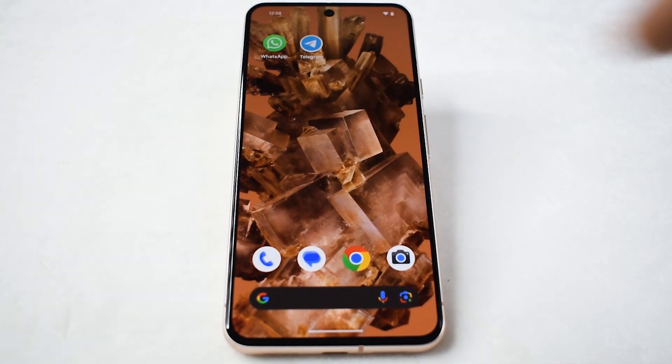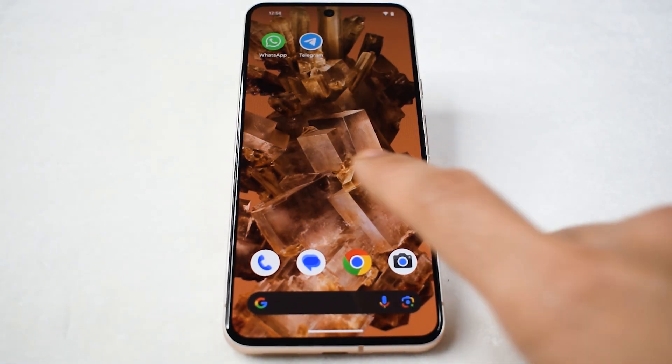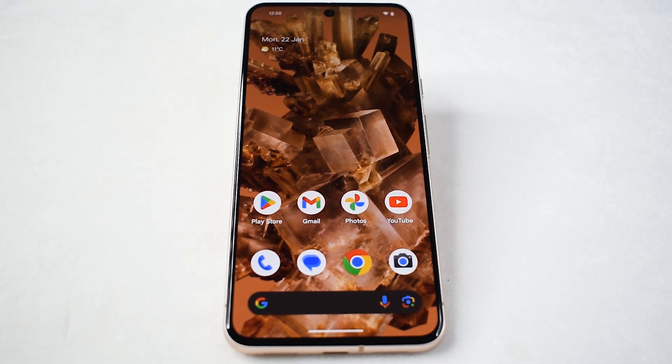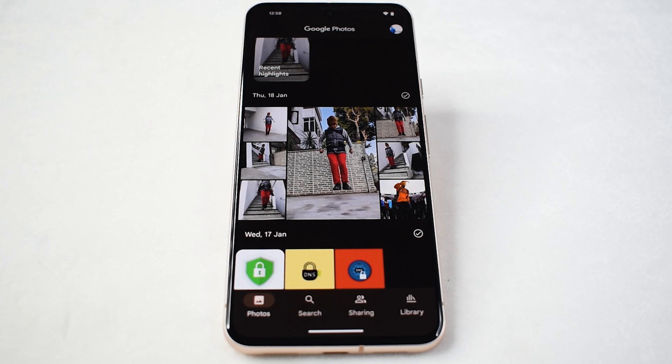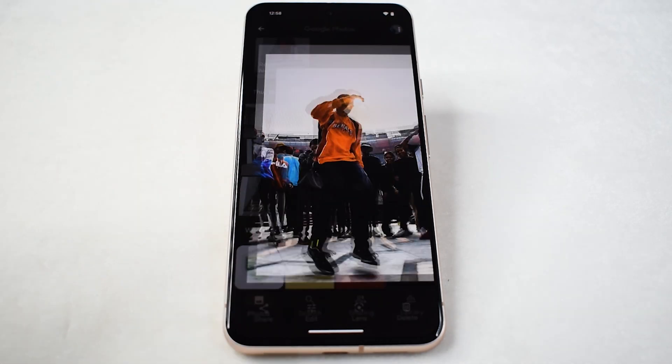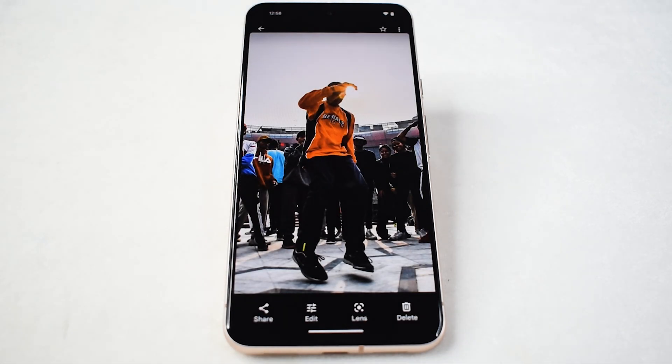The journey begins by launching the app containing the images you wish to copy. This can be any app housing visuals such as Google Photos, Gallery, Instagram, Google Search, or countless others. Navigate through the app and locate the image you want to copy, ensuring that it is visible on your screen before proceeding to the next step.